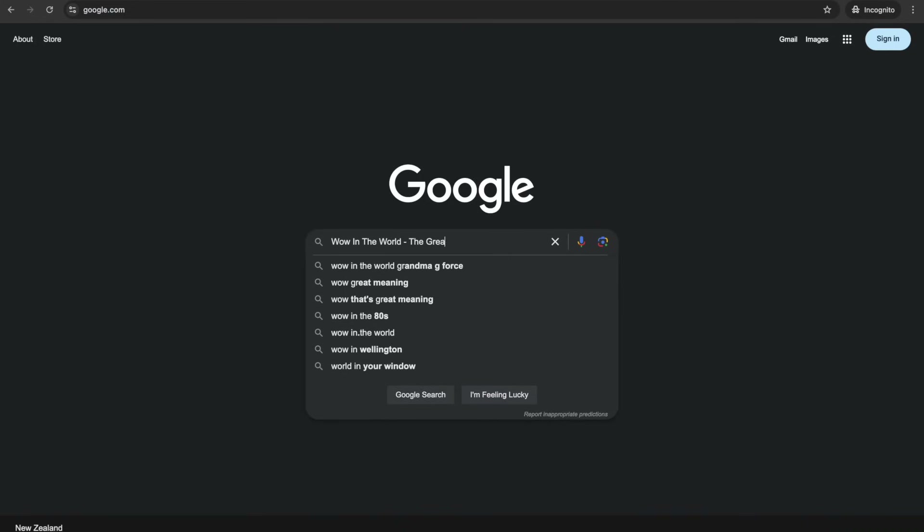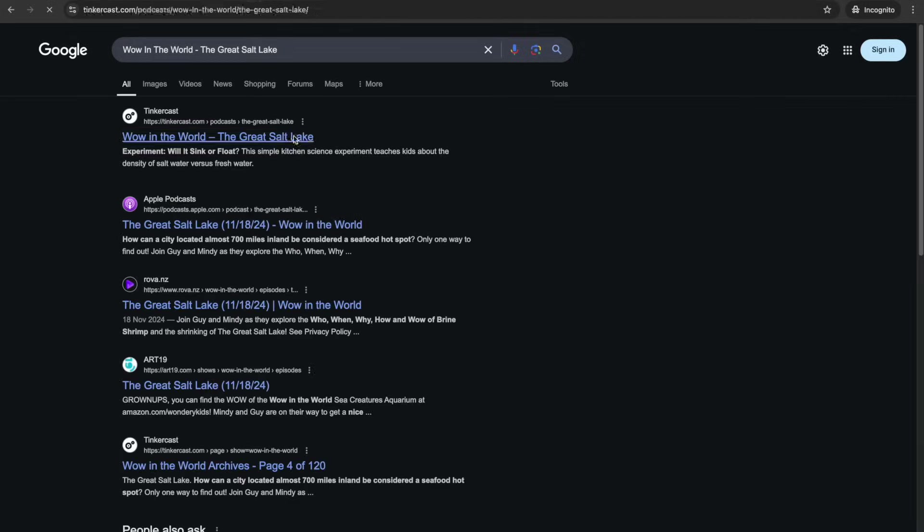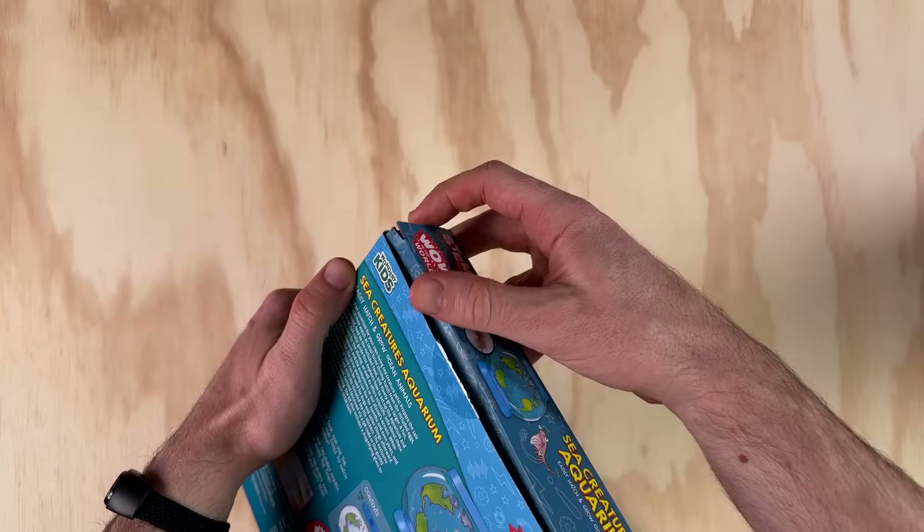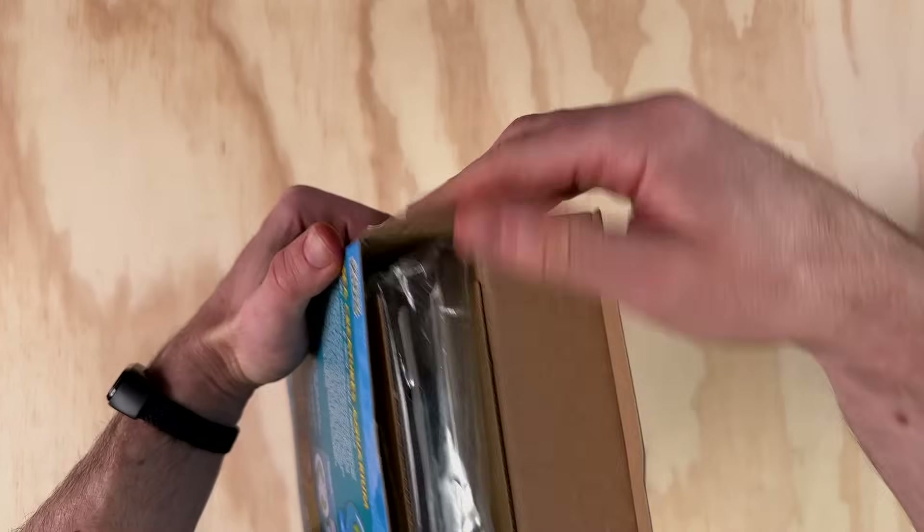Through a quick Google search, I did manage to find a Wow in the World podcast episode about the Great Salt Lake which is 20 minutes long, so they probably should have just linked to that instead of their 5 minutes of audio content. Overall though, the work that's gone into this kit is impressive. Let's see what's inside.